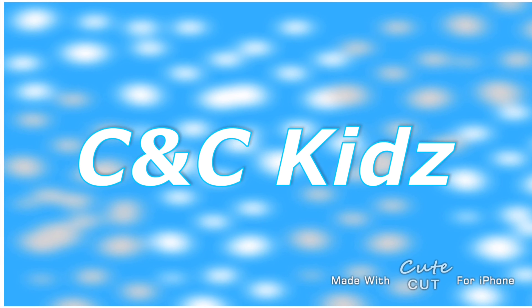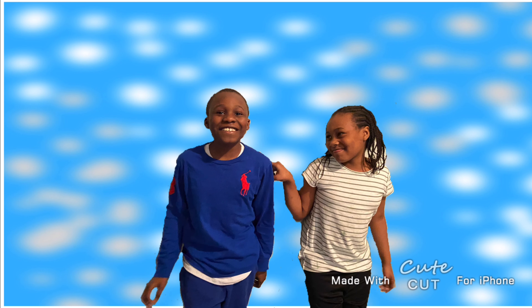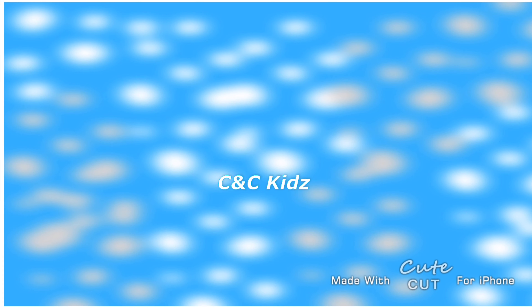Who's here? C&C Kids! Who's here? C&C Kids! It's Chloe and Caleb, and together we are the C&C Kids.